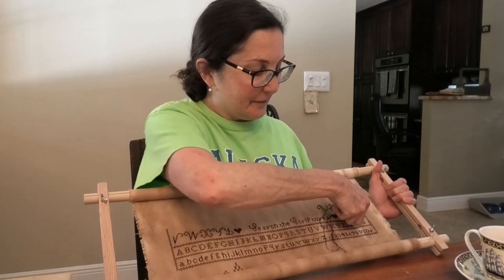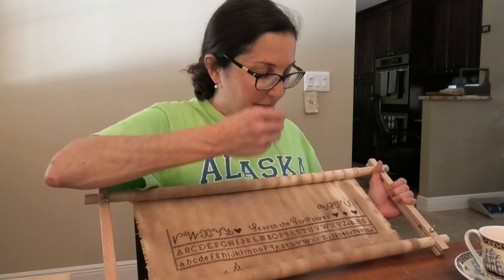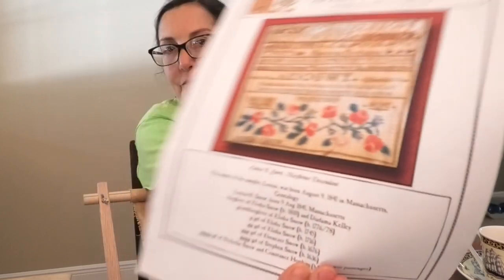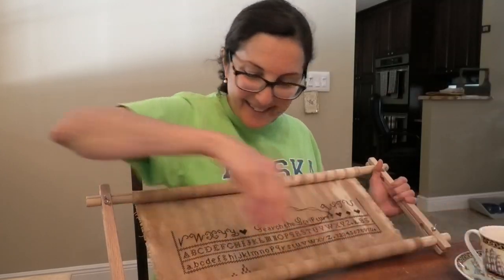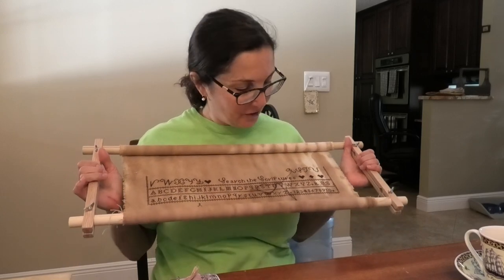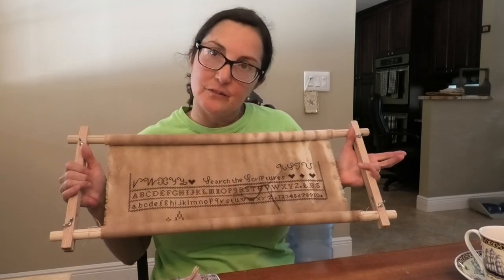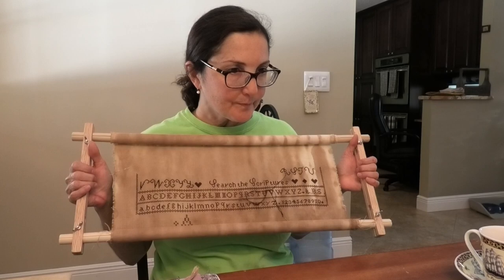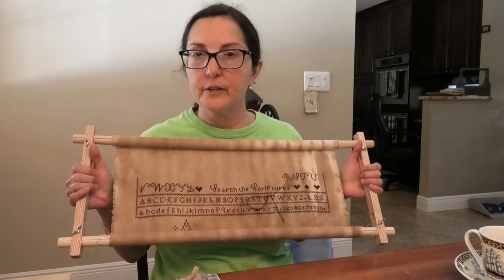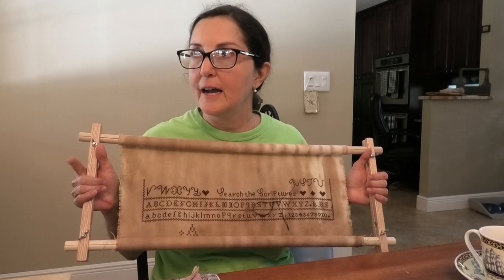The name of this thread is Caterpillar by Classic Colorworks. I can't wait to get to the bottom where there's more color. Anyway, this is on my own dyed linen — I call it Striped Coffee and Tea linen, of course, because it is striped. I believe I have a tutorial that shows you how to do it.